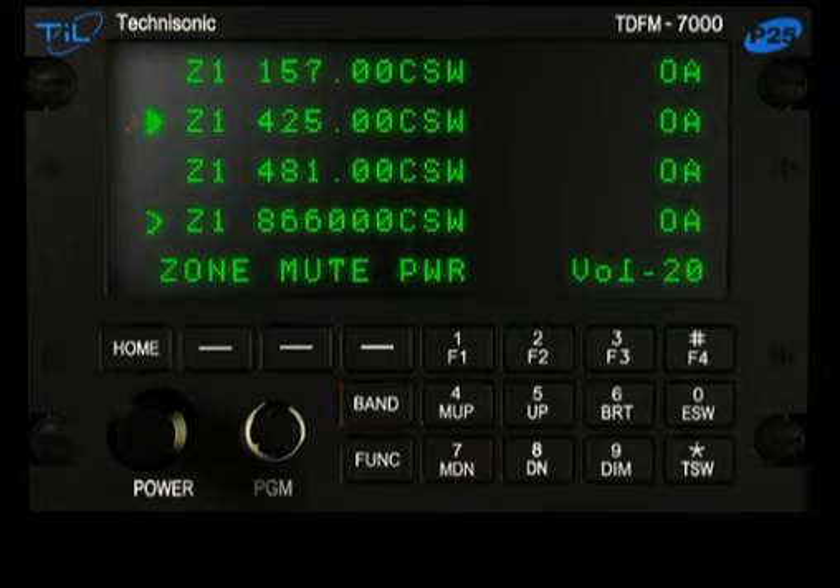Key the radio, and all selected channels will transmit at the same time. The operator can also select a non-simulcast channel and transmit there without keying the Simulcast channels.